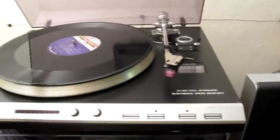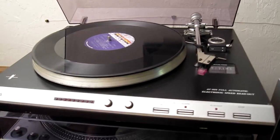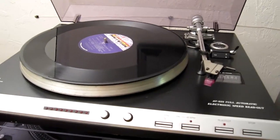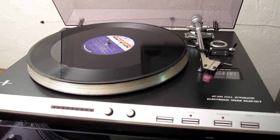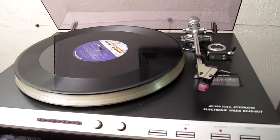I think the vintage on this is somewhere around the late 70s or early 80s. It's quite unique in the features it has. It's mainly a fairly cheaply made turntable — I believe it was part of a component system that was popular during that time.